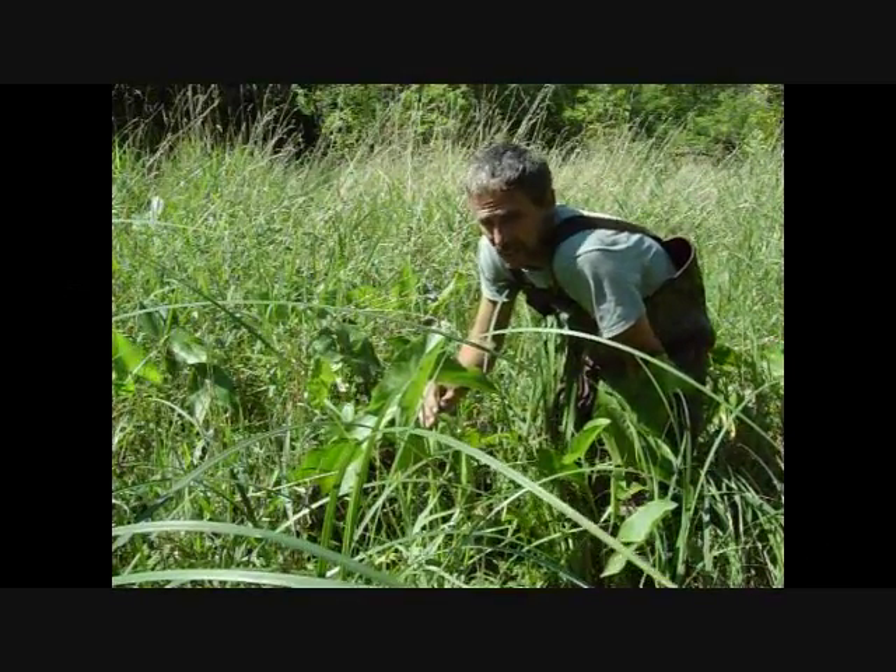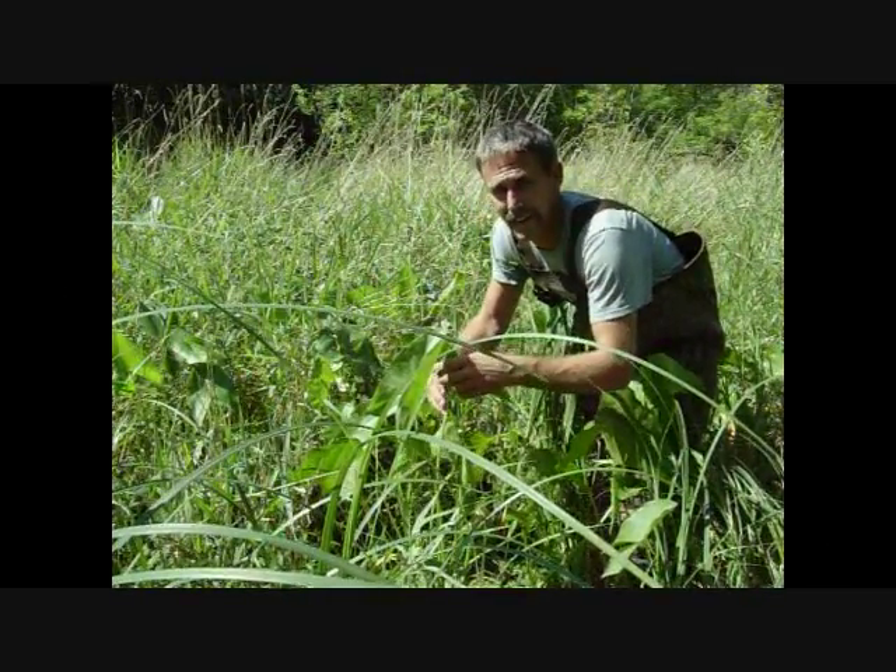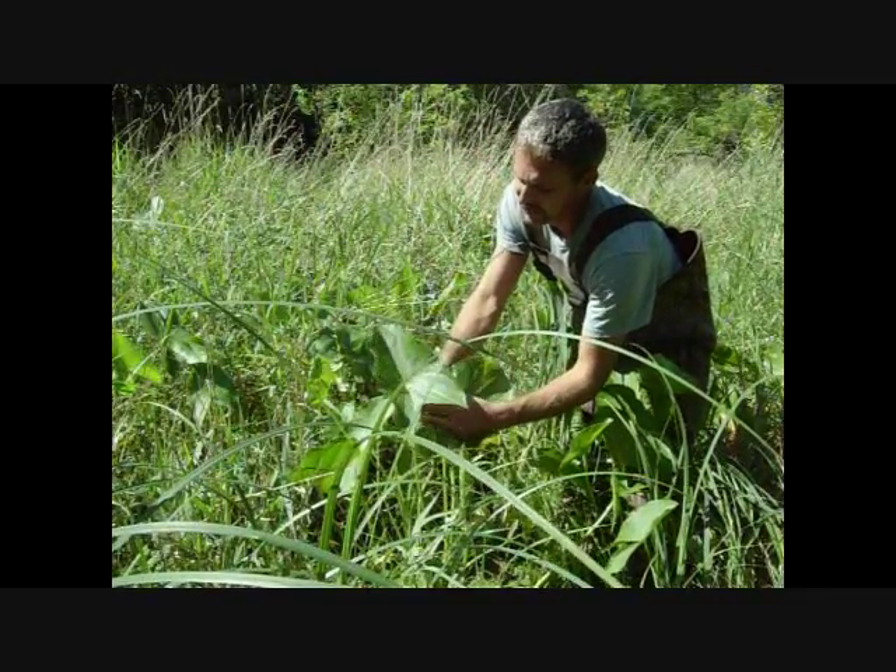Hello everyone and welcome to Joe and Zach's Survival. Today we're going to do a wild edibles video on the arrowhead plant.